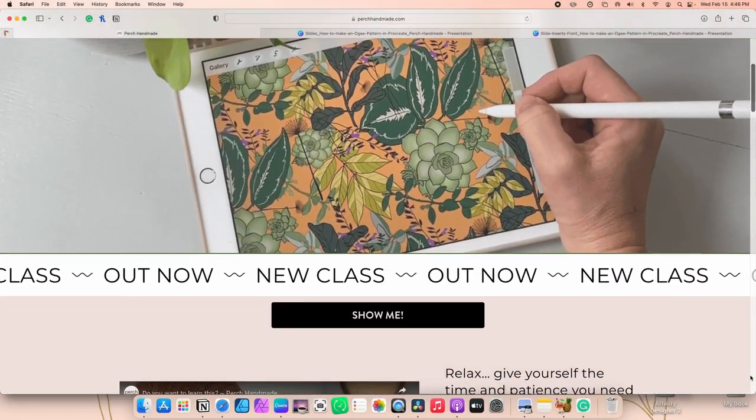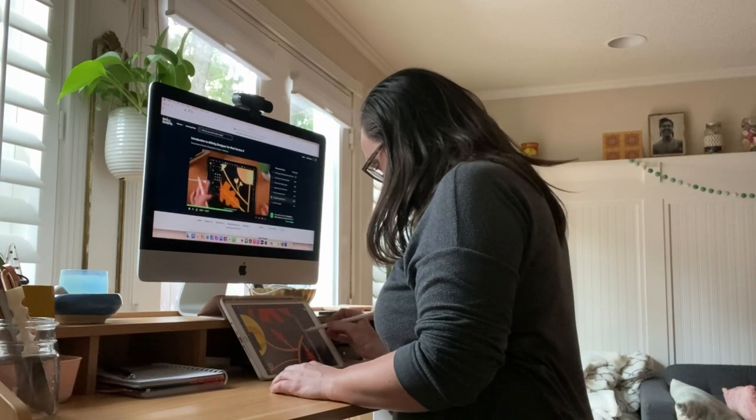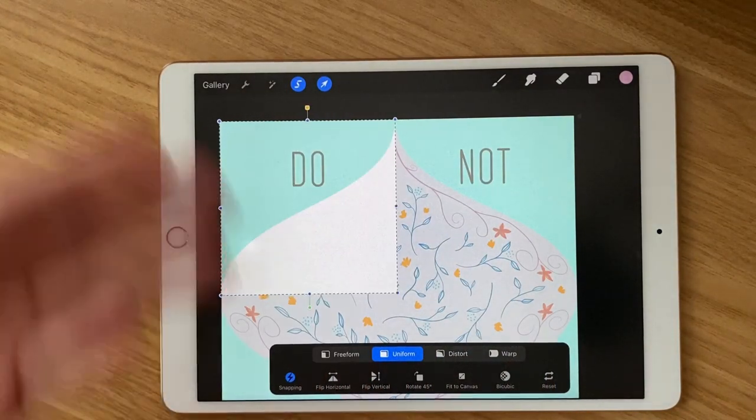I'm Katie from Perch Handmade — an artist and designer teaching Procreate to beginner and intermediate users. I'm a student as well, constantly learning new things, and I love showing you techniques I've learned. If you've wondered how to create an OG pattern in Procreate but haven't figured out the trick, today's class is perfect for you. Come and learn with me — let's get creative!